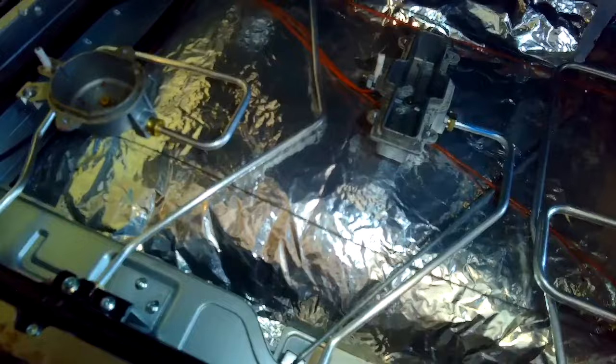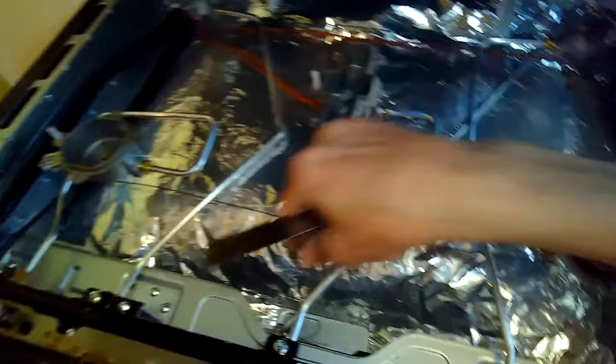We have a thermal blanket separating the oven from the stove components, and in the back we have some ducting that brings some of the hot air out to the back of the oven.